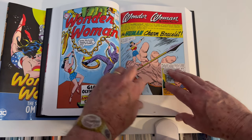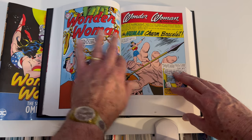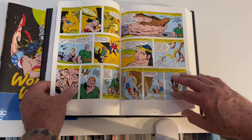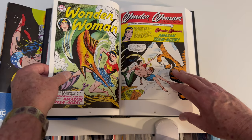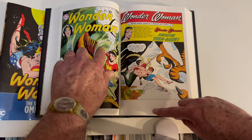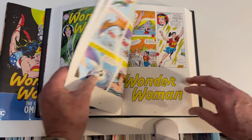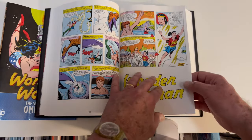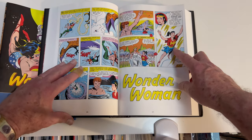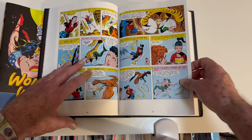These are well put together by DC with the page numbers, table of contents, and covers — this is a good sign, because previous DC omnibuses have lacked either table of contents, or page numbers, or cover separations — covers separating the issues — or all three, so you'd get confused. We've got Aqualad and Donna Troy — Wonder Girl.